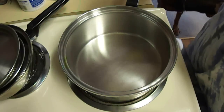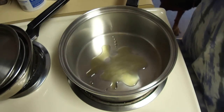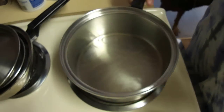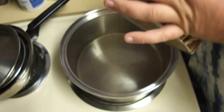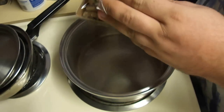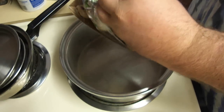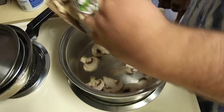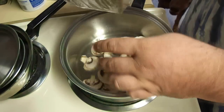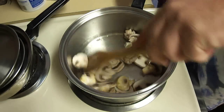I've got my pan over medium-high heat here, and I'm going to add just a little bit of olive oil to that pan. I'm going to add some sliced mushrooms. I cheap out and buy mushrooms that have already been sliced. You can use canned mushrooms if you choose. I'm just going to put maybe half of this package of mushrooms in here, and I'm going to sauté these for just a few minutes.